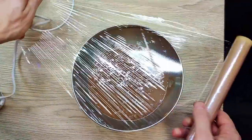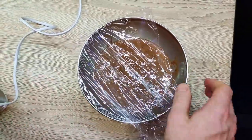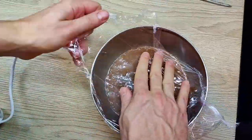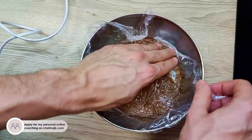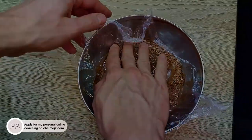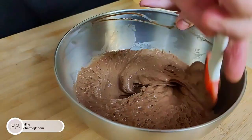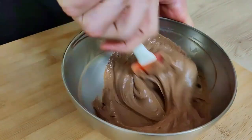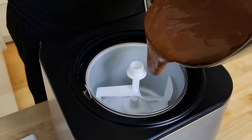I put cling film on the top and leave it to cool down inside the fridge for at least a few hours. Then I move the mix inside the ice cream machine and leave it to freeze.